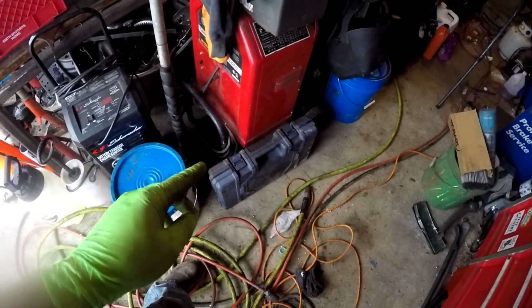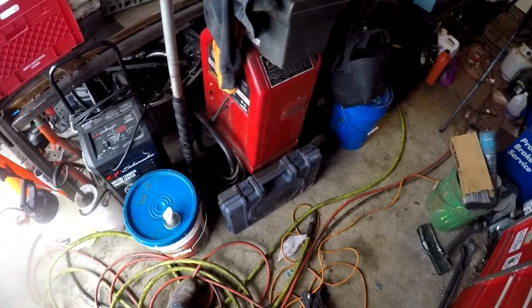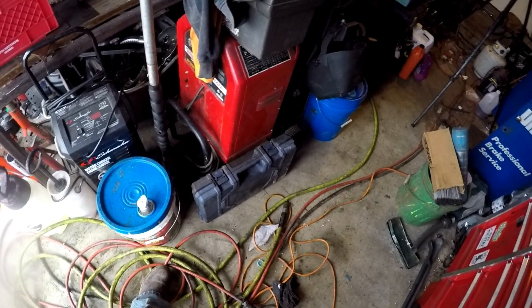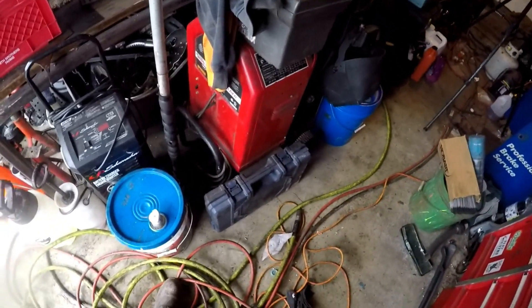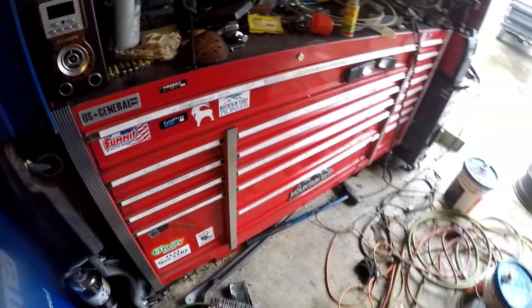That's pretty much my toolbox. I think that right there is the main thing though — if you're gonna run a dump truck business, you gotta at least have a set of sockets to work on stuff, and open-end wrenches, probably a crescent wrench.